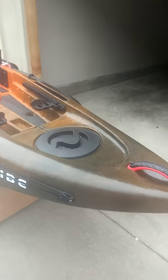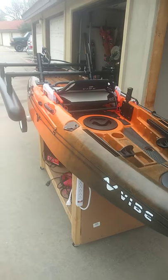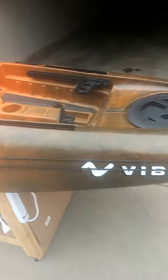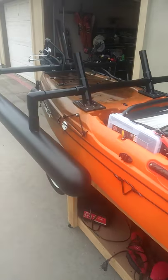Hello everybody, Bill here at Tactical Yakkin. I just wanted to walk over a review on a new Vibe kayak that one of our customers brought to us and show you some of the modifications we've done to it.